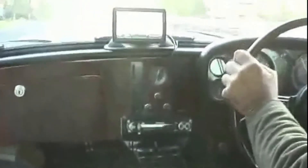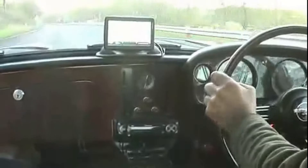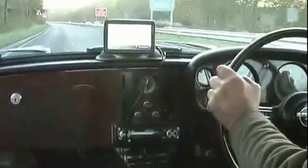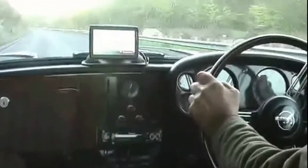Just hitting top gear. 60 miles an hour. 2,500 revs. 65 miles an hour. 2,600 revs. About 70 miles an hour. Just on 2,700 revs.